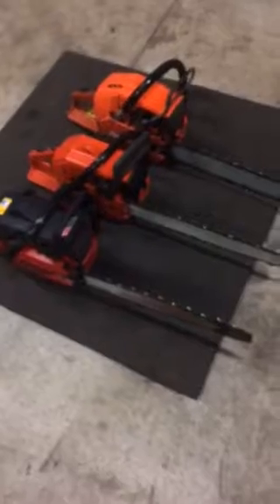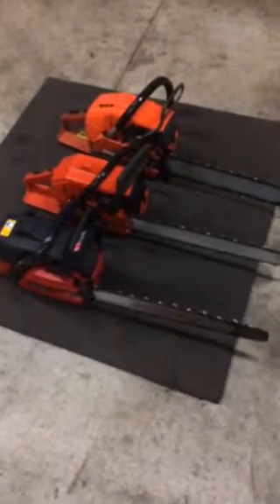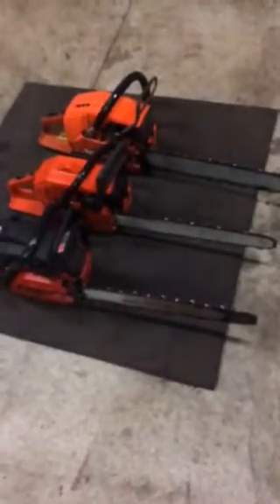G'day gang. Just a little comparison on bars and chains. Pretty crappy iPhone video here, but just a couple of things that have come up on Aussie Chainsaw Enthusiasts tonight.